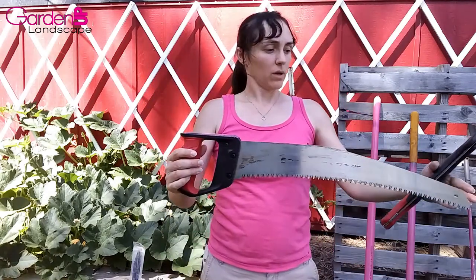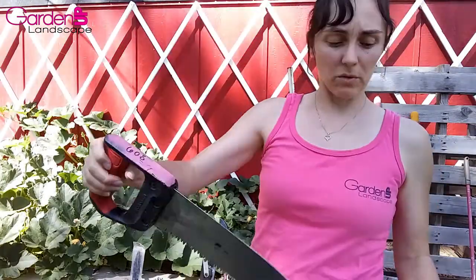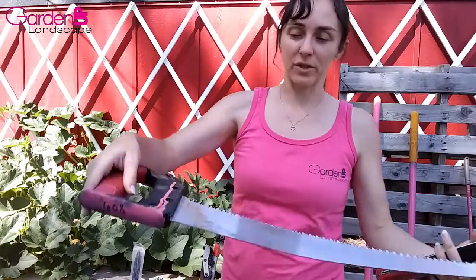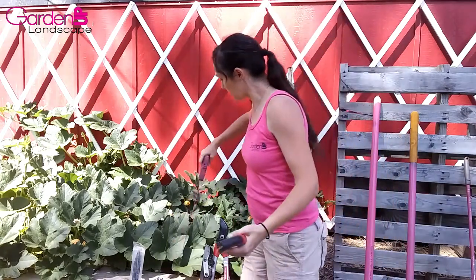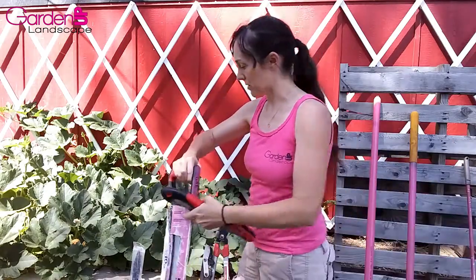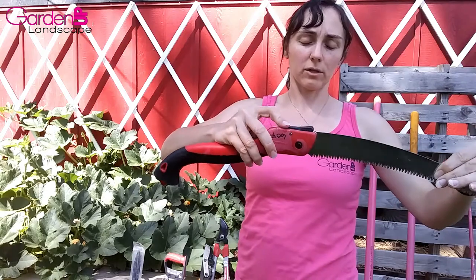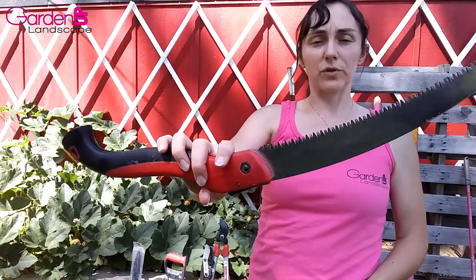We might also use pruning saws on occasion. This is my biggest pruning saw — another Corona brand I picked up at Home Depot. I use this all the time as you can tell because I don't clean it very well. I keep it in its original package so I don't cut anybody. This smaller folding saw is also Corona brand and has a release button so it locks both closed and open. This pruning saw is good for most of your general pruning work.